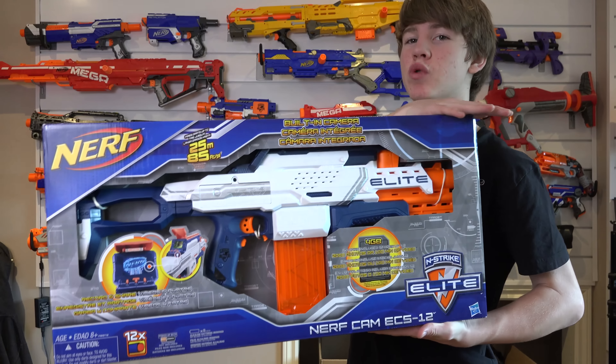Hey everybody, it's NerfBoyProductions here today. I am really, really excited because I have a full unboxing and review of the new Nerf N-Strike Elite NerfCam ECS-12.